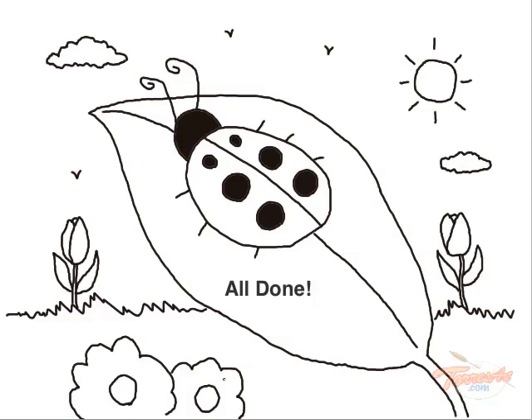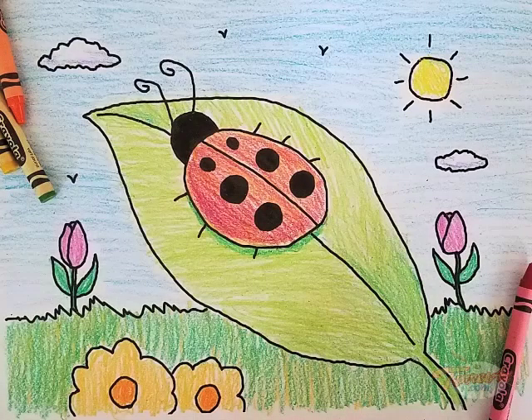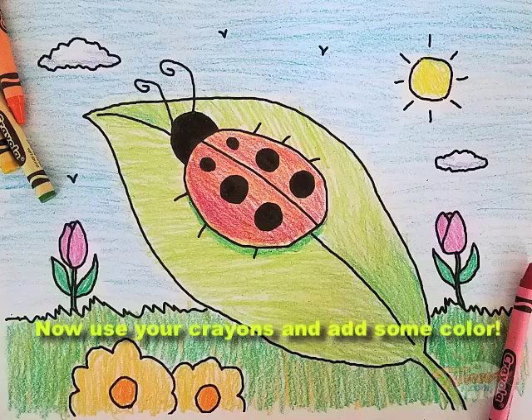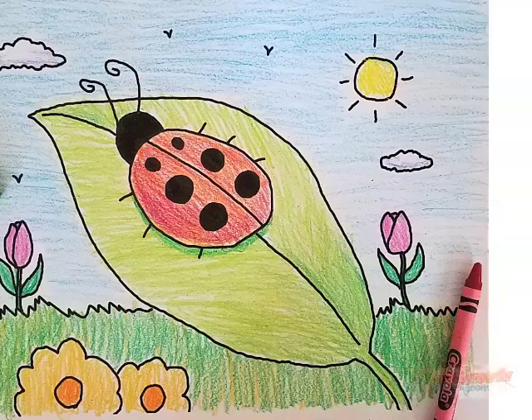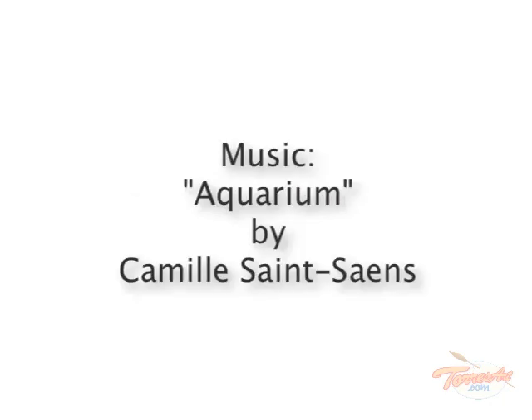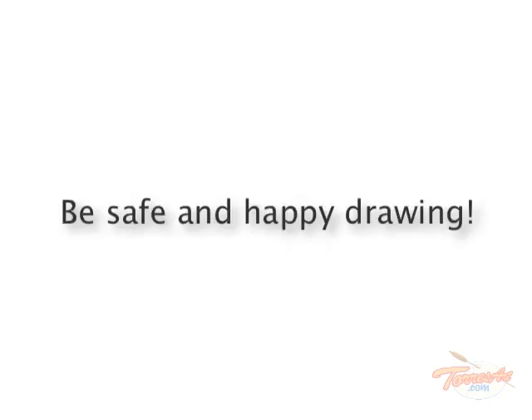All done. Now use your crayons and add some color. Be safe and happy drawing.